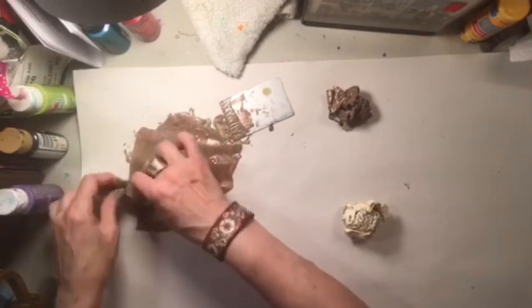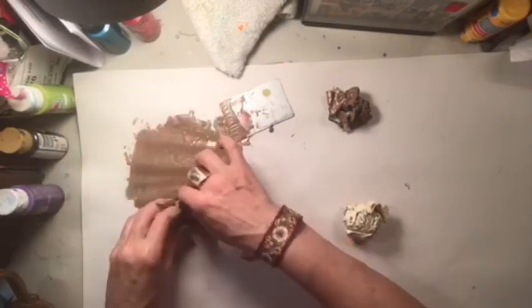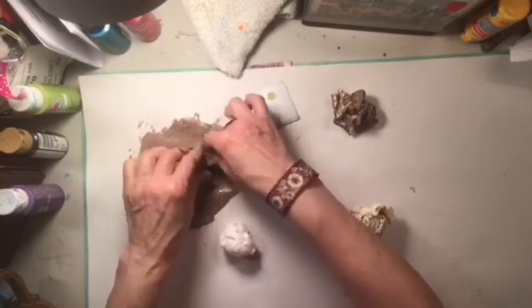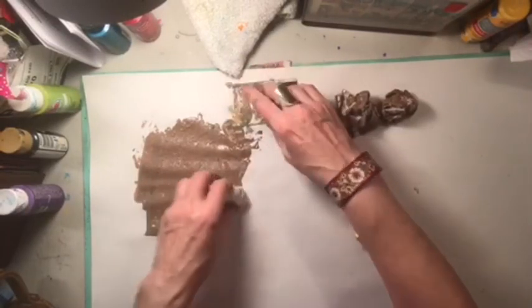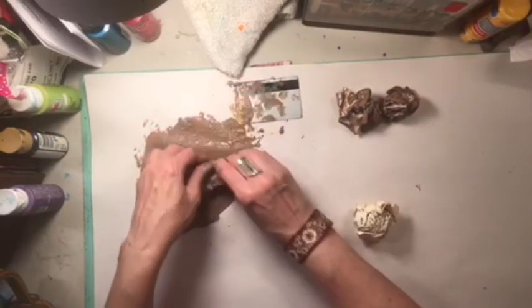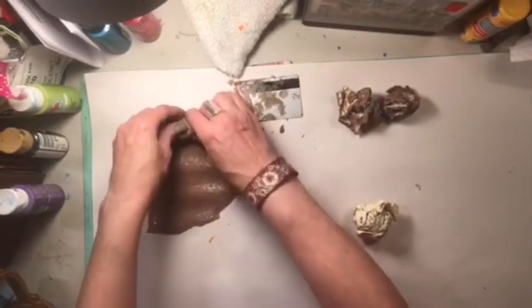I just feel like making a mess tonight. I do need some backgrounds for some stuff and I'm going to try something new - this is new to me, probably not to you guys. You guys have got this stuff down. I'm still learning, still making a mess and loving it.